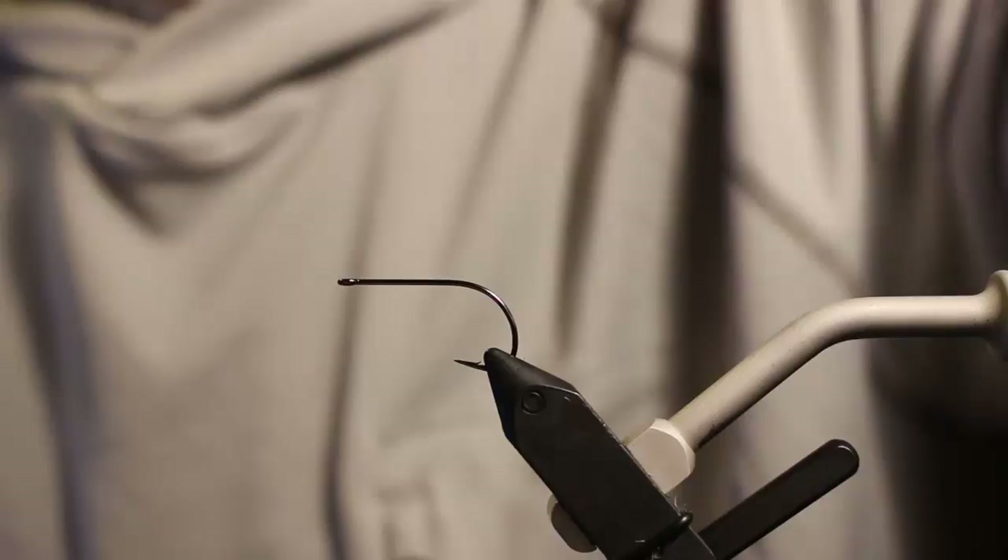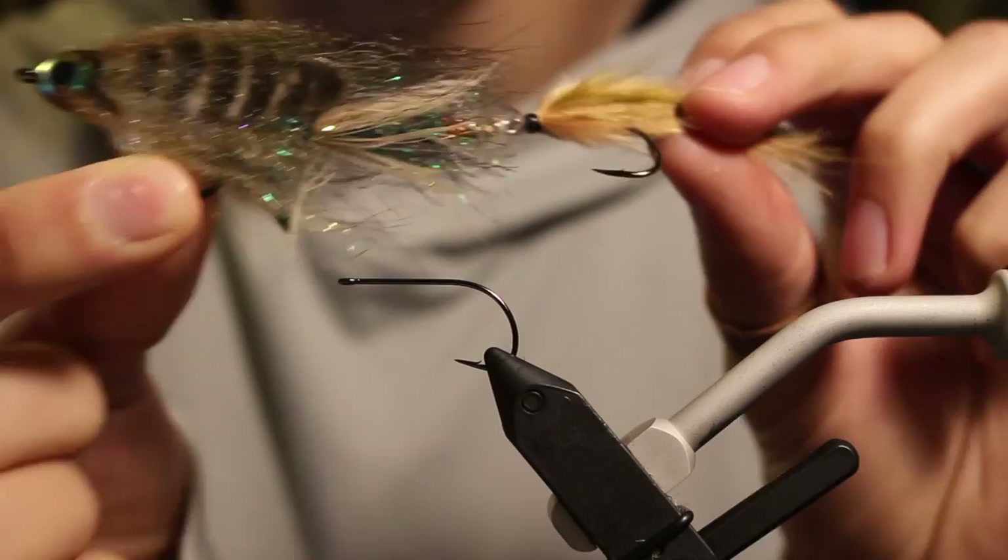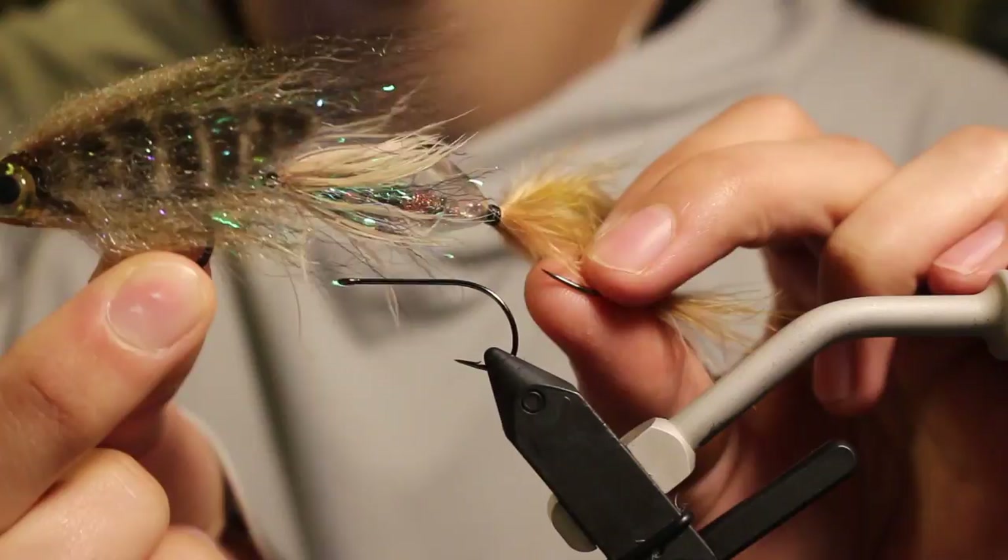What's going on everybody, Gunner here, and today we're going to go over the Mic Drop, which is a pretty slick little bug. It's got a Marc Petijon Magic Head, size 3 — product number PM size 3 from Hairline, which is the distributor.